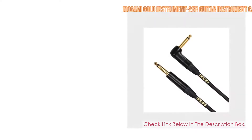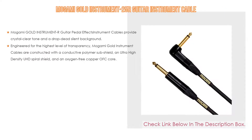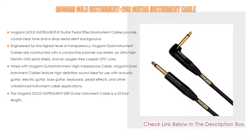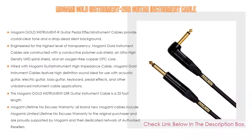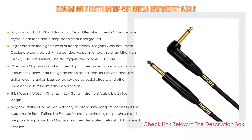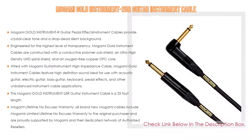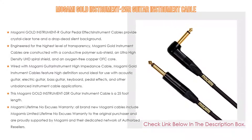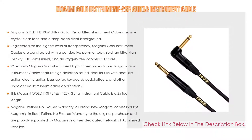Number two: the Mogami Gold Instrument 25 guitar cable is our editor's choice. Mogami Gold instrument cables provide crystal clear tone and a drop-dead silent background — the top choice for wiring professional recording studios for decades. They exhibit amazing clarity and preserve the unique personality of your instrument and effects.